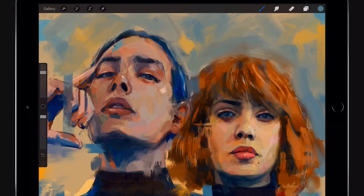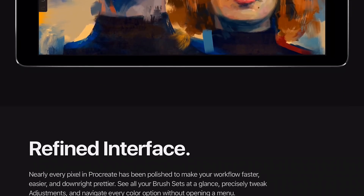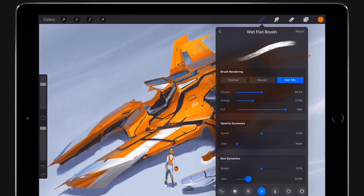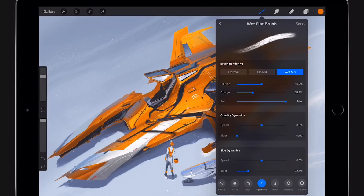There's a lot of dilution in these brushes. I'm not quite sure if I would like the redefined interface, as it will look a little bit different. You have three different kinds of options — there's now brush rendering on top: normal, glazed, and wet mix. Maybe that will apply to all brushes in Procreate, giving everything a wet mix option as well.